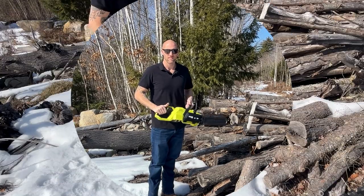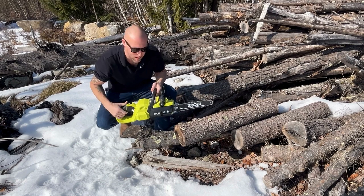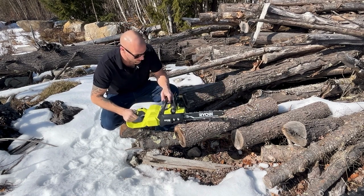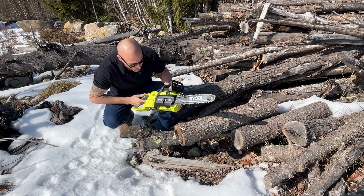Obviously these logs aren't massive - they're like four to six inches across maybe. The bar on this is about 14 inches. We'll do a couple quick cuts, show you what it's capable of, and go from there.